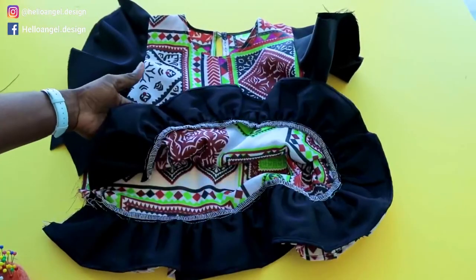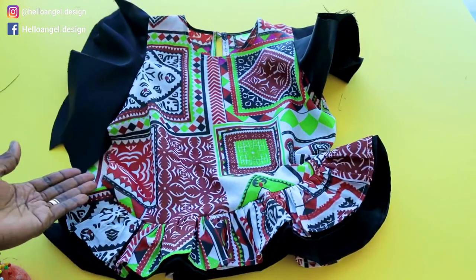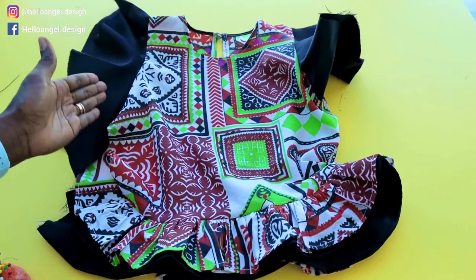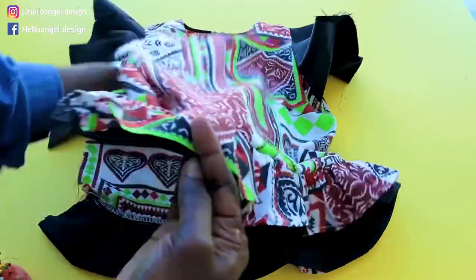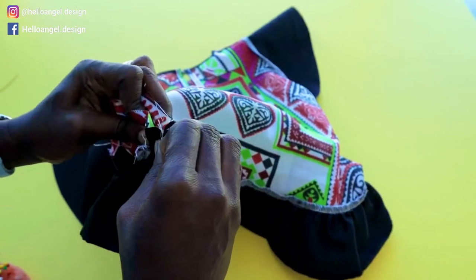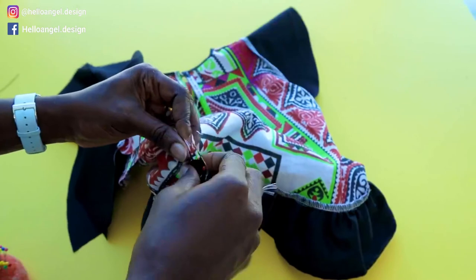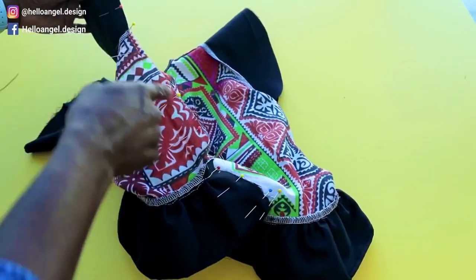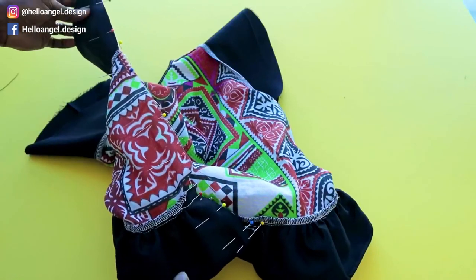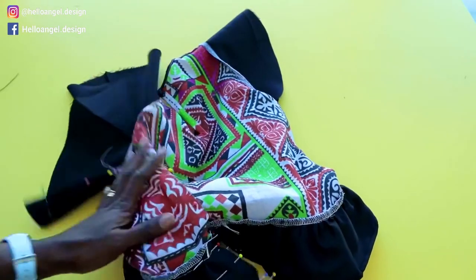I've stitched both ruffle layers together — this is how it looks. I overlocked the raw edges. Now close the remaining side seam: turn your dress inside out, put both sides together and pin in place, then take it to the sewing machine and top stitch all the way down with one centimeter seam allowance. Once done, go ahead and hem your sleeve, and your top is finally ready!